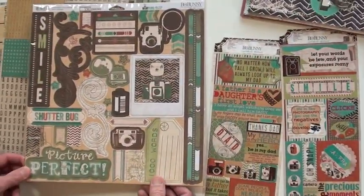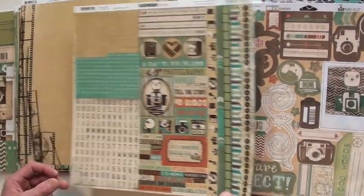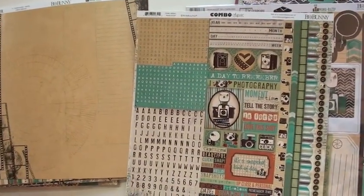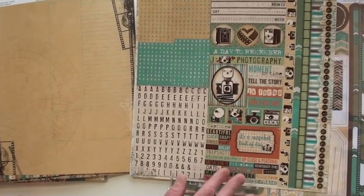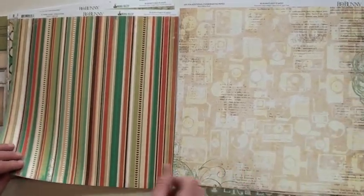And of course you're going to find Mama Razi at bluemoonscrapbooking.com — we'd love for you to come visit with us. This is the alpha sticker sheet with borders, and it's packed in there — they did a really nice job with that. There are some really super papers — double-sided.